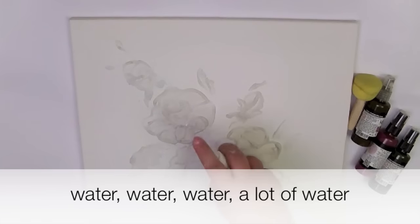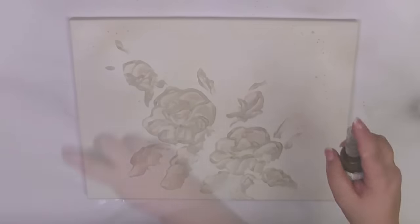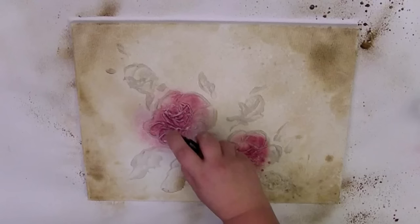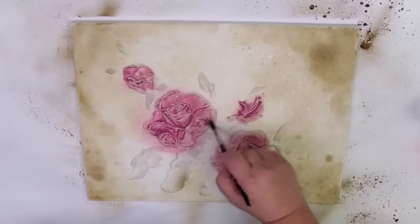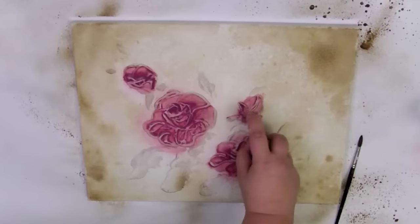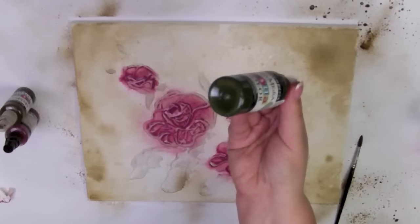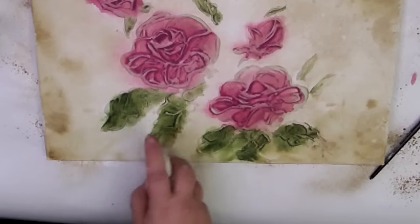Splash your painting profusely. From time to time, spray water on your painting.